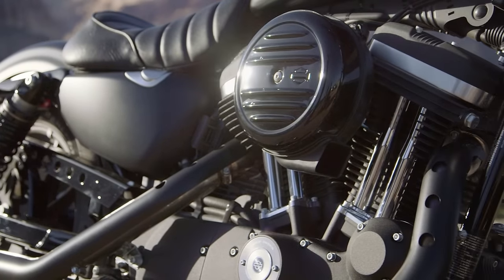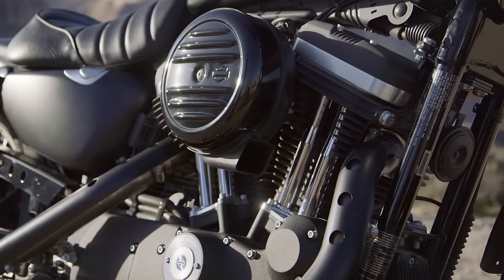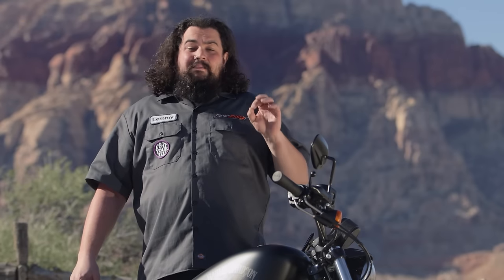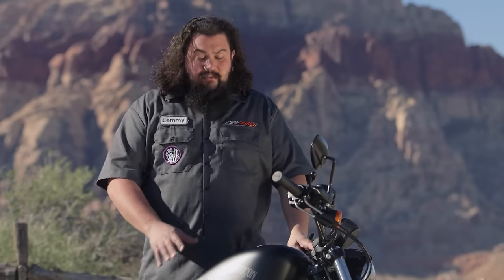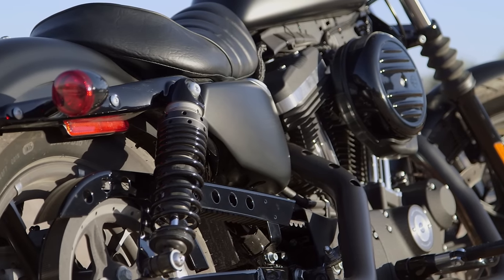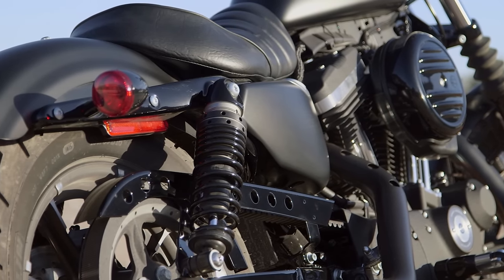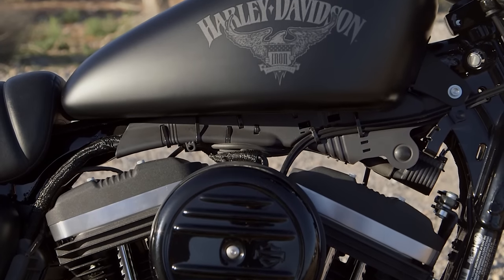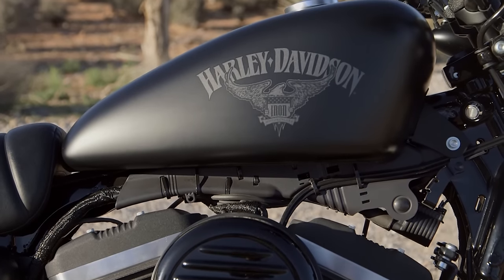Air-cooled motorcycles offer a simplicity of service and aesthetic appeal that can be hard to match from a liquid-cooled motorcycle. Finally, and perhaps most notably, the other competitor for the Sporty Iron is the new Indian Scout 60. The Scout 60 is the only other bike I'm aware of that competes with this bike that's made by an American manufacturer, so if having a domestically produced bike is important to you, you're probably going to give it a good long look.